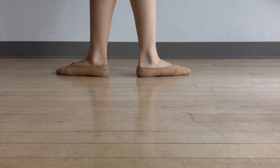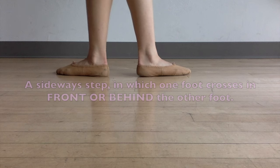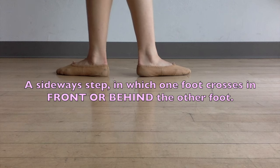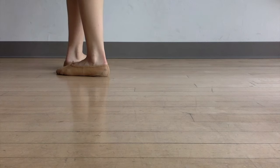This video is going to go over one of the most basic and fundamental movements of ballet, but it can be pretty confusing to beginners because it requires a lot of coordination. It's called pas de bourrée. Pas de bourrée is a sideways step in which one foot crosses in front or behind the other. Today we're going to practice crossing in front.